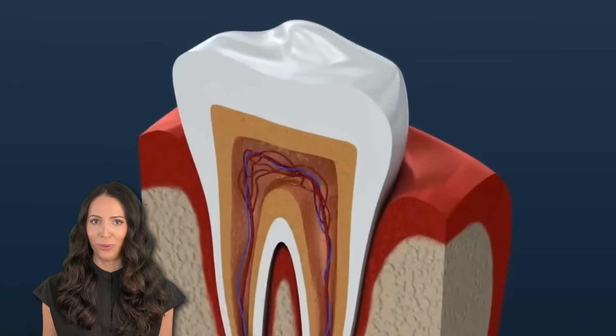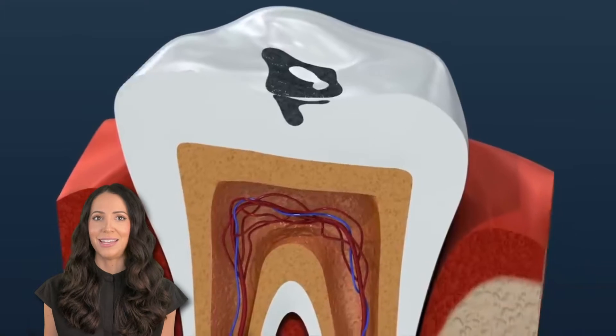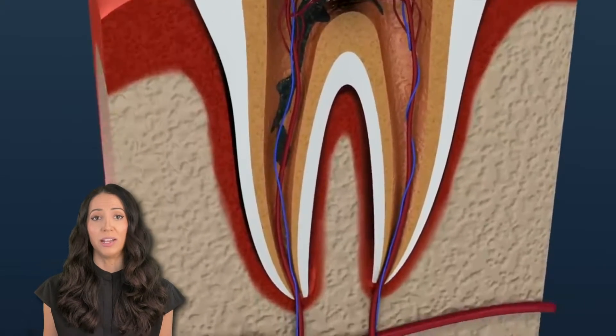When a cavity goes deep into your tooth, it's not only inside of the tooth enamel, it's not in the dentin, but now it's in the nerve of the tooth. So you can't fix it with a filling anymore. You need a root canal to save the tooth. So let's watch the process of repairing and saving a damaged or infected tooth with a root canal.